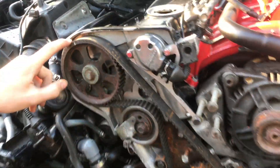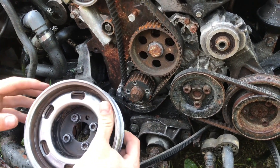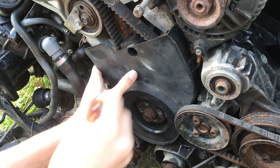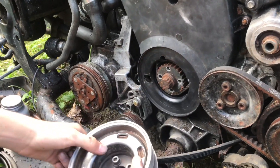I realigned our timing marks. Next we're going to install the timing belt cover. After the cover we can install the harmonic balancer and line up those timing marks to make sure everything is correct. We'll put the timing plate on, then put in the harmonic balancer - this dot right there lines up with the nib on the bottom.